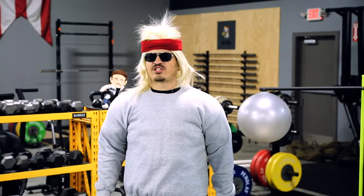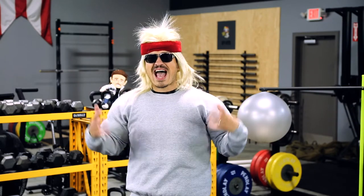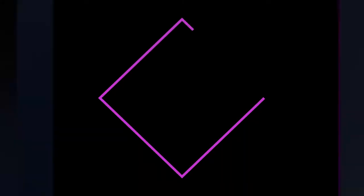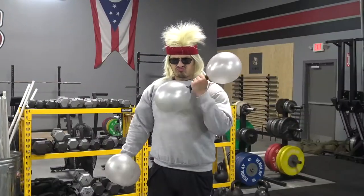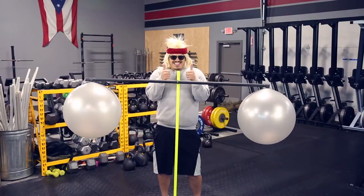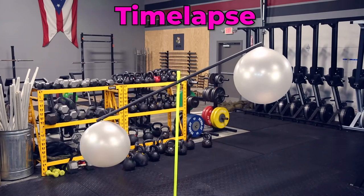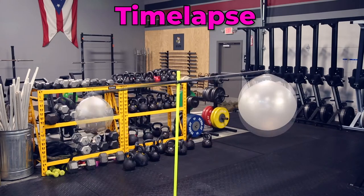Sven: I know everything there is to know about mass. I'm going to pump up your brain and use these balloons to show you how air has mass. These two balloons are balanced, which means they have the same mass. If I take and cut a hole in one of them, the air escapes and the other balloon tips down. That's because it has air inside and air has mass. You can see that in this experiment.